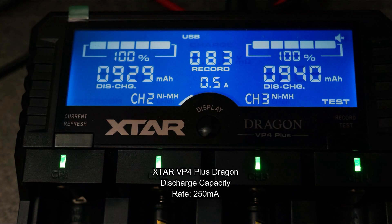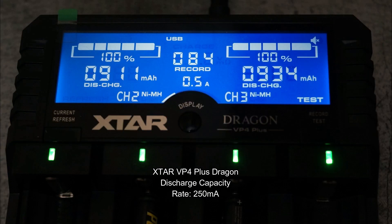On to the discharge capacity test on the X-Star Dragon — just over 900 milliamp-hours on all of the cells, which is above their minimum spec.